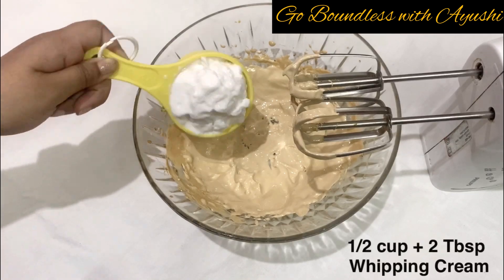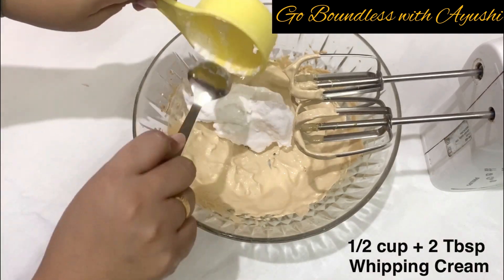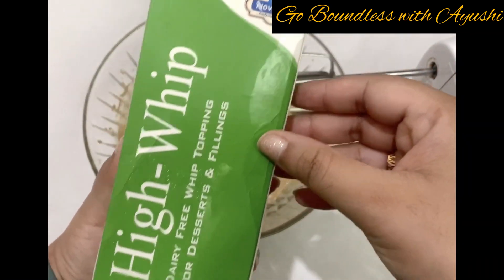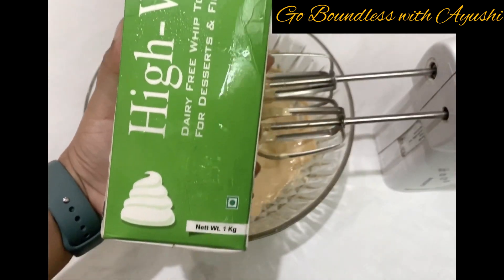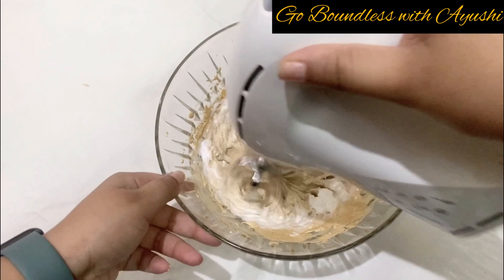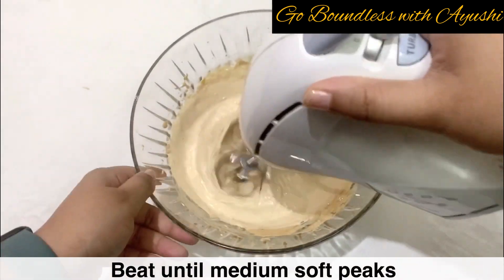Now we add whipping cream — it is a super important ingredient. I have used half cup plus 2 tablespoons. My brand is Novotec, which is very good. Tropolite is also very nice, so you can use any brand, but you need whipping cream only — it will not work with normal Amul cream.